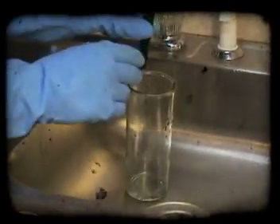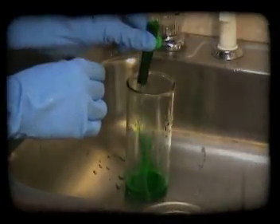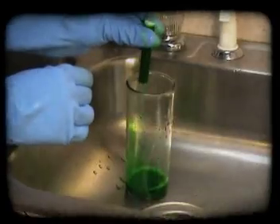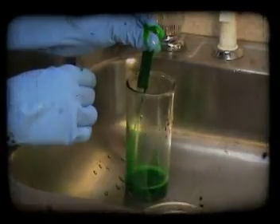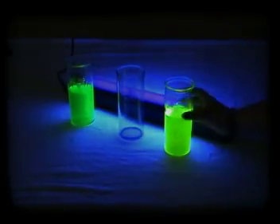Place your glass underneath the faucet and then place the ink sponge above the glass. Turn the faucet on so water is barely coming out onto the ink sponge. Squeeze the ink sponge so that the ink falls into the glass. Turn your black light on and you have glowing water.